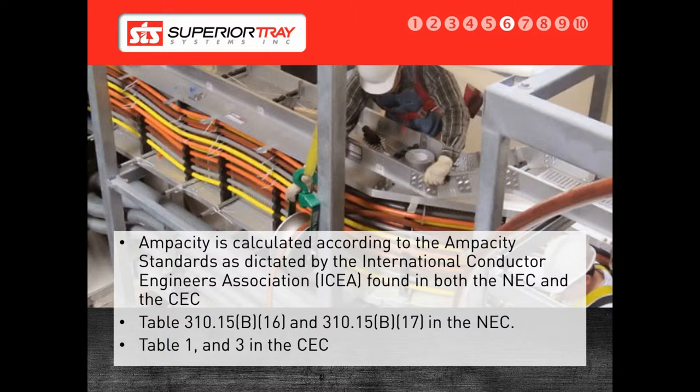This testing and analysis is what sets us apart from tray, pipe and wire, or armored cable on struts. We have the testing and certifications to back up our claims that Superior Bus is safe. We have slightly different ratings in Canada as the electrical code is more stringent. All of our systems are designed to be co-compliant with both the NEC and the CEC.